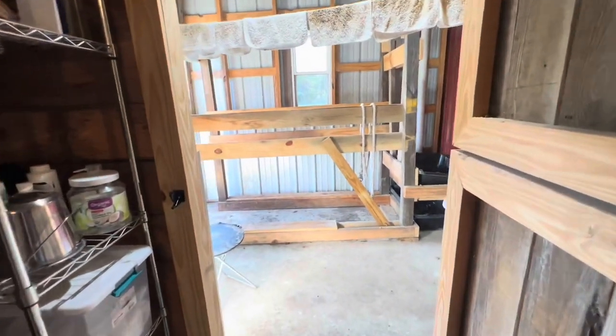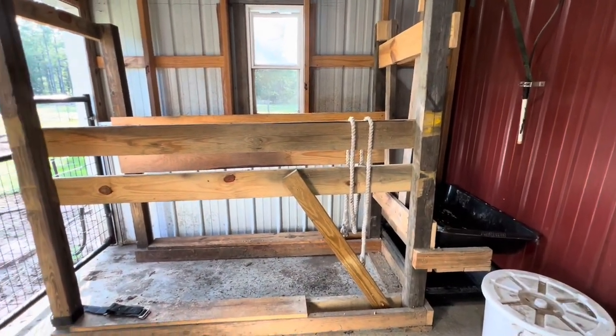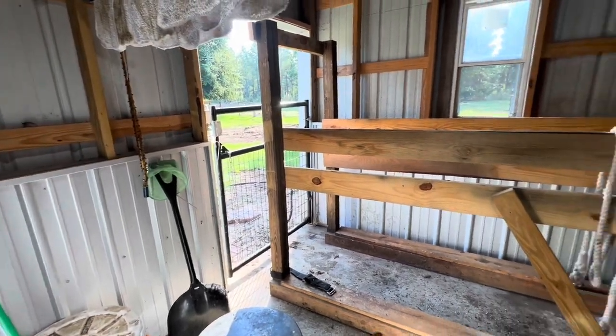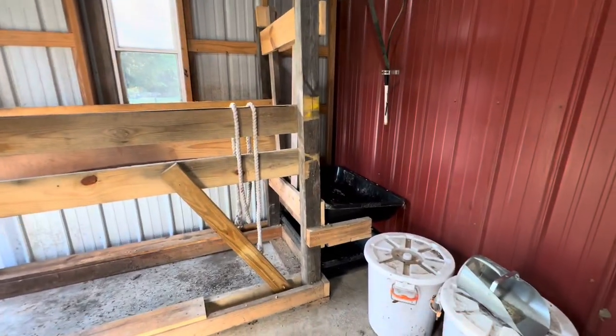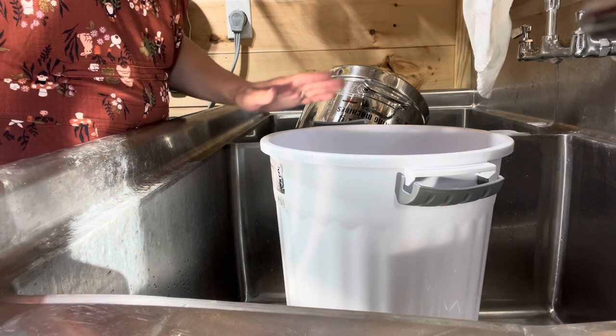Through here is our milking stanchion. In the mornings I don't even have to go outside — I come out here and he meets me right there at the gate and we get busy milking. First thing we have to do is sterilize the bucket. We just run a bleach solution through it — it runs through the lines and the cloth and into the bucket — to make sure everything's sterilized.